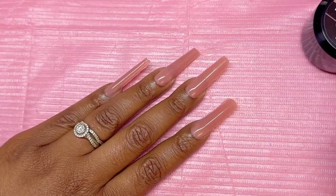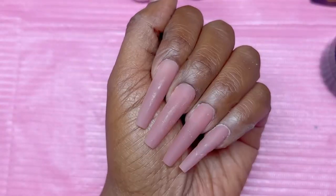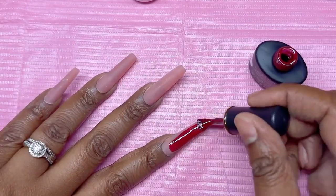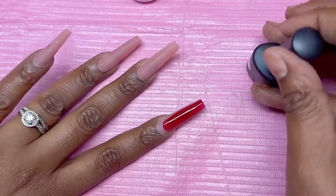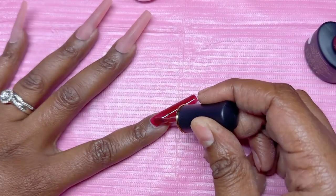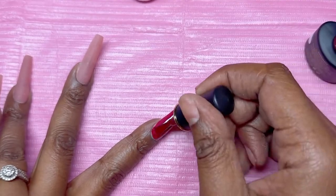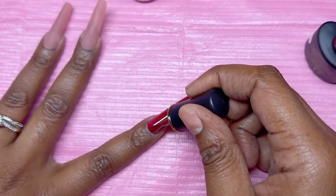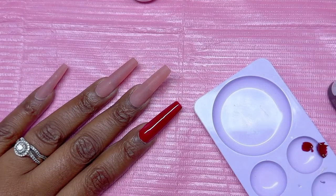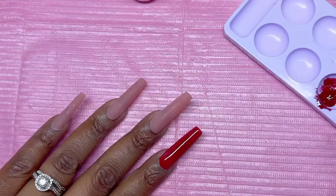So we got them all done and now I'm going to file them and shape them. I wanted a coffin, so I went ahead and did a coffin look, and now we can apply our gel polish. I'm not sure if I should have put a base coat down on top of it — if y'all use this, tell me how it worked for you, if you did a base coat before the gel polish or not.